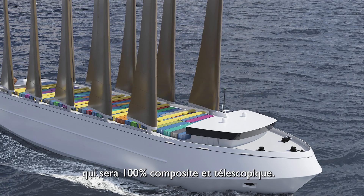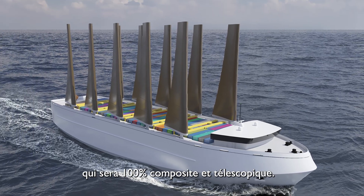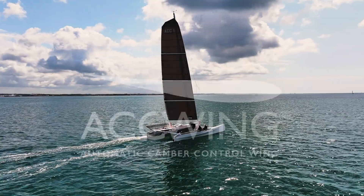Our Bureau of Engineering is also working on another version for the shipping industry, which will be 100% composite and telescopic.